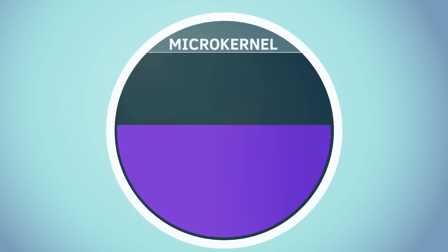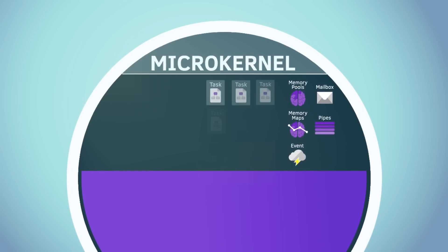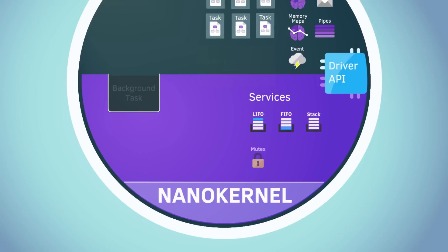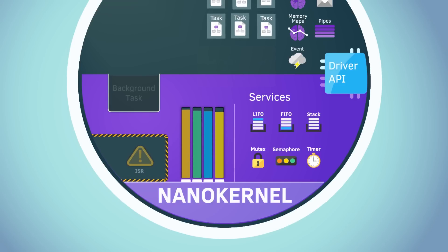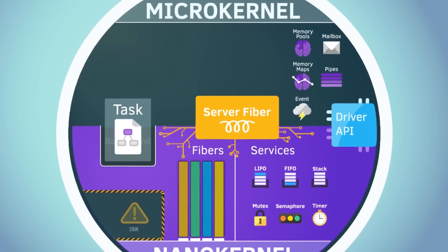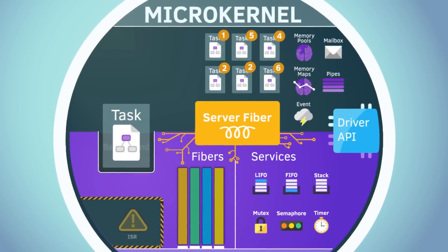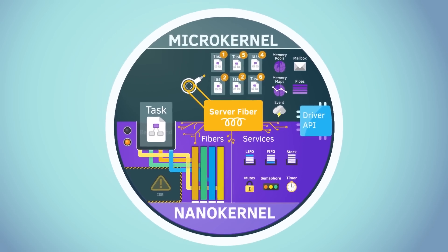Zephyr OS is a feature-complete operating system: you get full access to the Bluetooth 5 stack, you can read and write to the e-ink display, read sensor data, do networking, use threading, and there are memory pools, locking, queues — all the stuff you'd want in an OS, but designed for devices with limited RAM and low CPU frequencies.